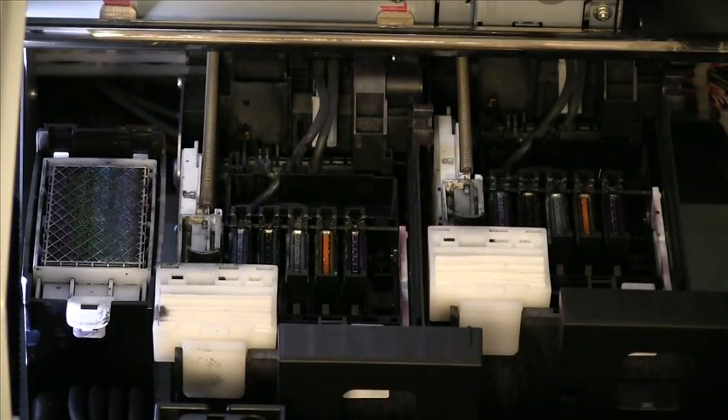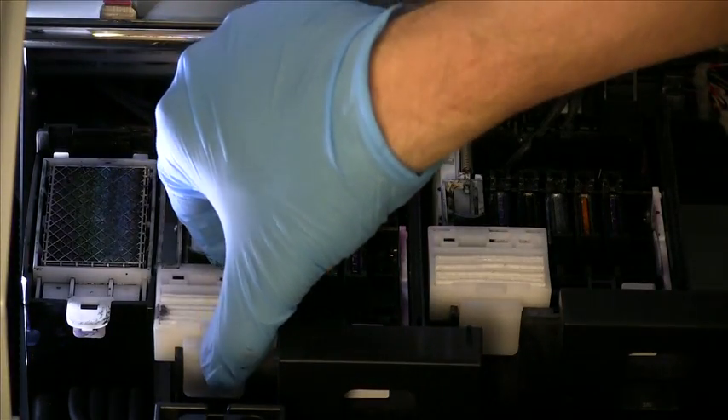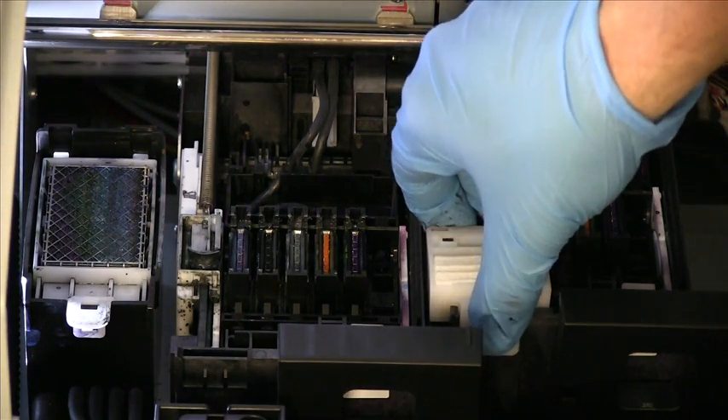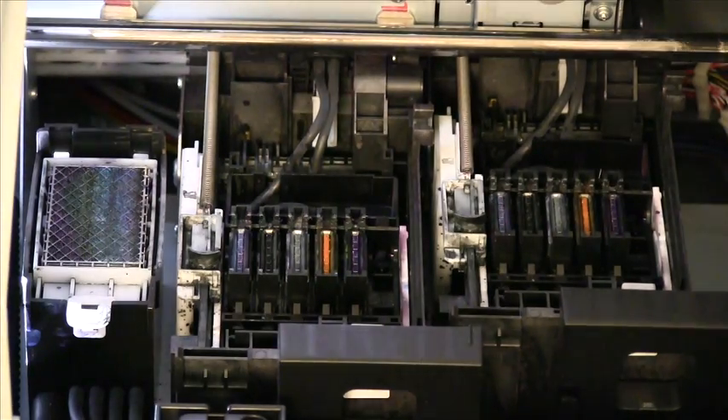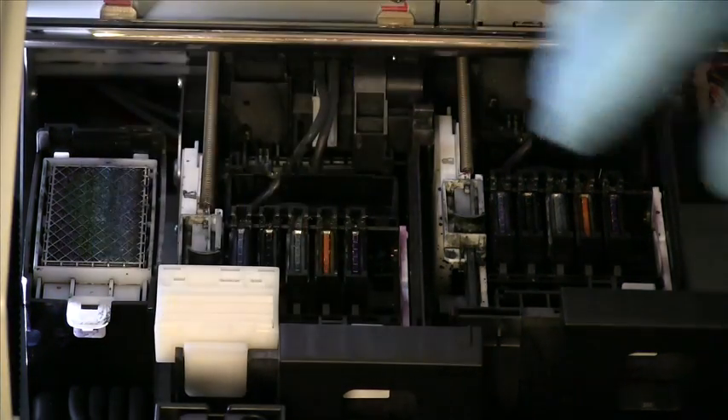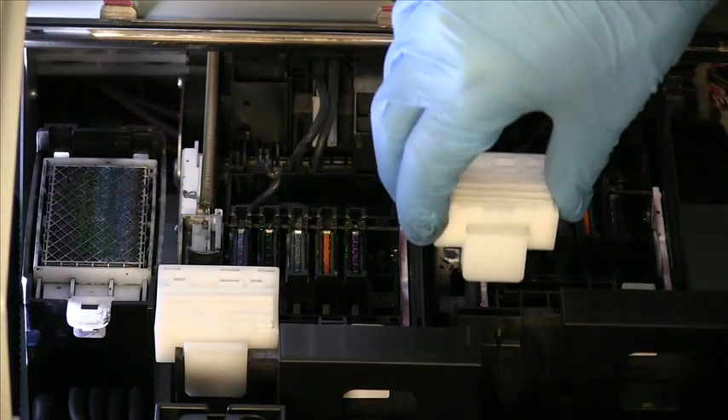You will need to remove and replace the wiper cleaners by pushing in the ends and gently lifting away from the printer. When you have removed the wiper cleaners, it is recommended that you clean the wiper holder. To replace with the wiper cleaners included in your maintenance kit, simply press down and snap into place.